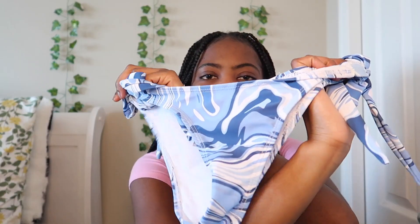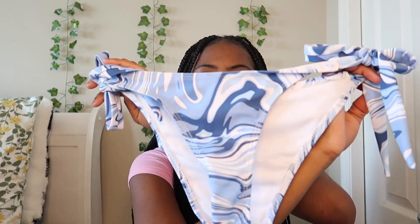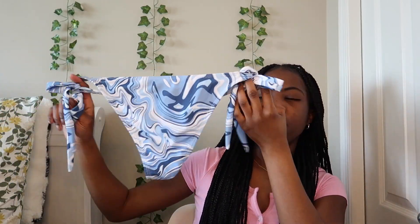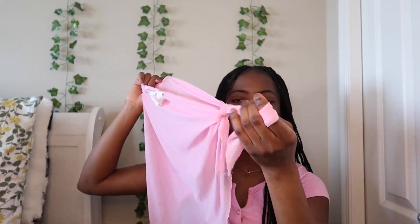Then I got these bottoms — they're swirly with different shades of blue and white, and they tie up both sides. The back is almost full coverage but not really. This is from Urban Planet as well, in an extra small. Then I got this swimsuit cover that just ties up the side — it's pink, so it'll go with the pink bathing suit. This is also from Urban Planet.